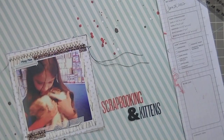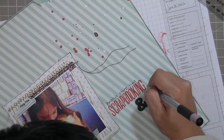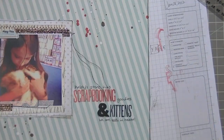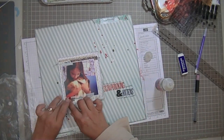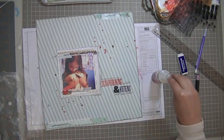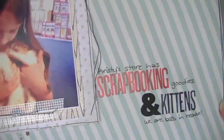So, 'Scrapbooking and Kittens' — and look, you can see all those Spellbinders in the background! My daughter was just in love with those kittens. They were three-week-old kittens — their names were Squash and Kiwi — and they were so adorable. If we had room in our family for another cat we would have had one, except my husband would have killed us.